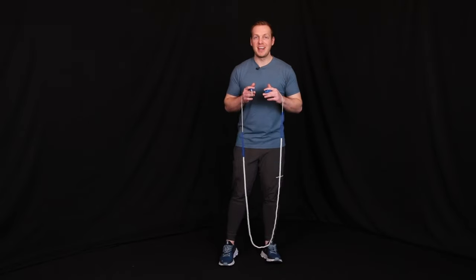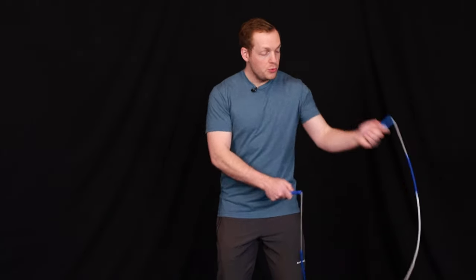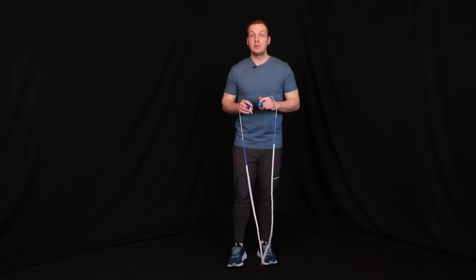I hear this a lot from the jumpers I coach, and the reason you're having a hard time with this is because it's an inefficient combo. That just means your hands are moving around a lot more than they need to. You can do this combo and you will see a lot of other jumpers doing it.